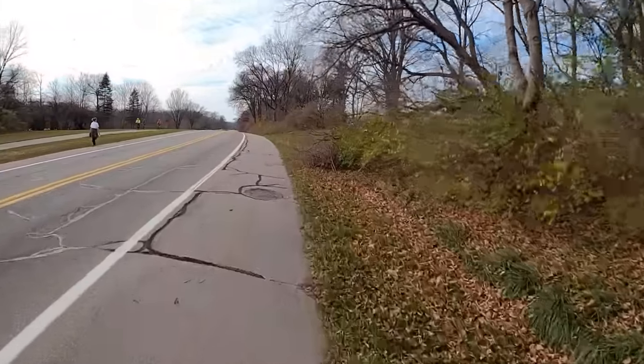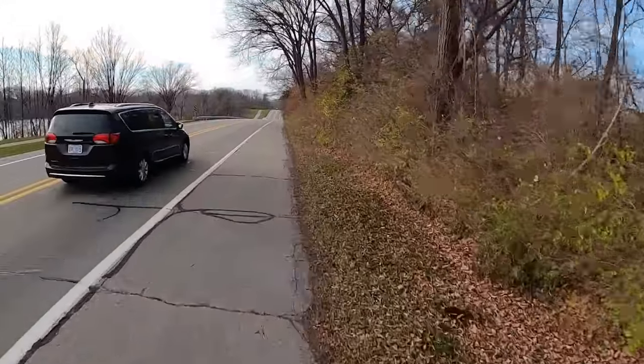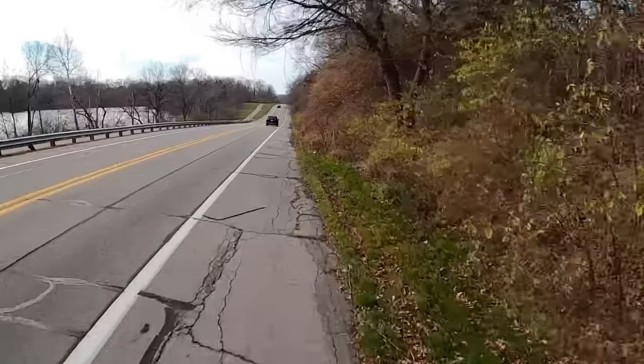A lot of my riding is short distance and solo, so for me personally it's not as big of a deal. It's just that if I were going to be doing group rides where these guys are out there for two or three hours and 30 plus miles, I wouldn't be able to hang at all.